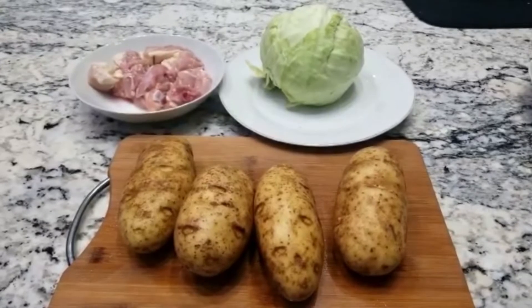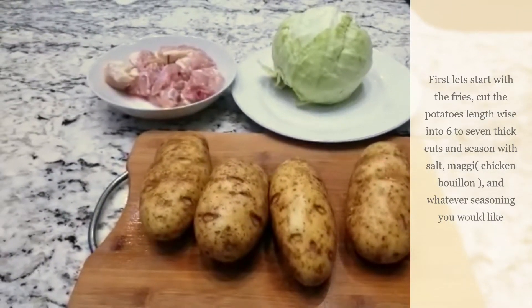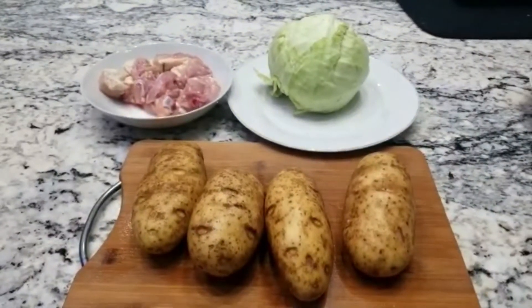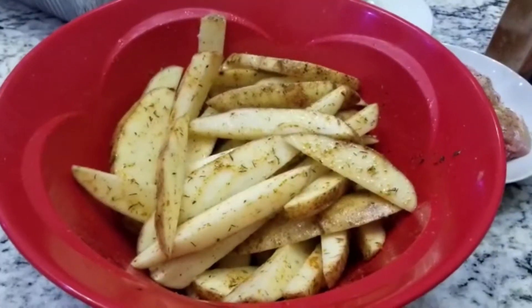I'm all famished. What's cooking? I wanna fill my belly. My tummy is rumbling, my belly is hungry. What's the menu? I wanna fill my belly.